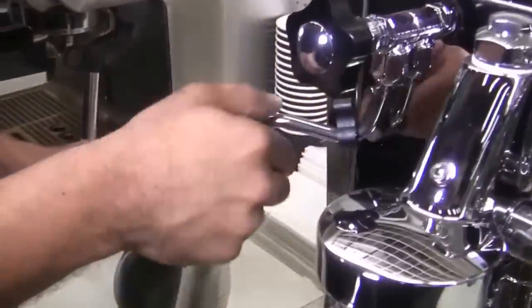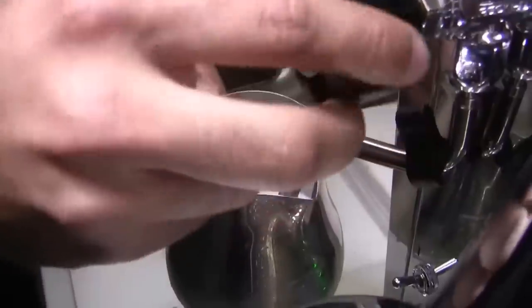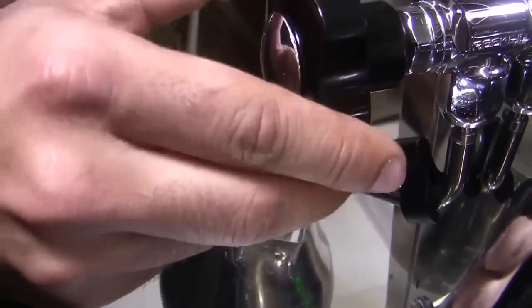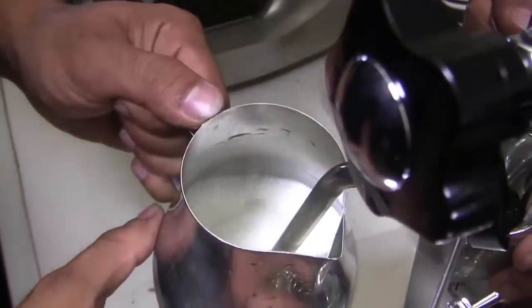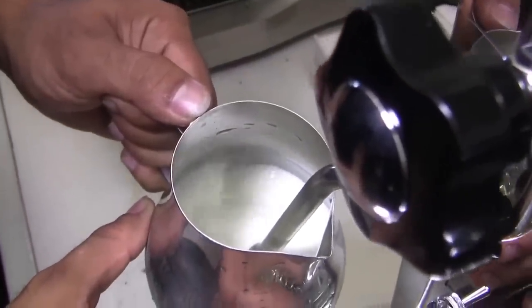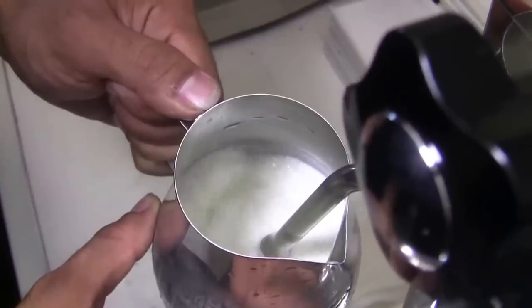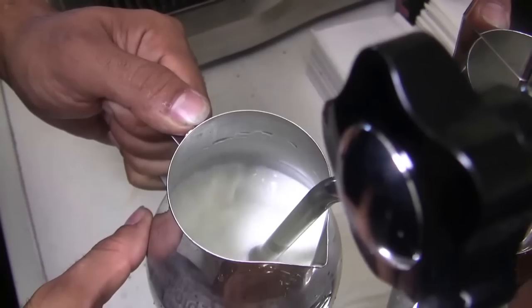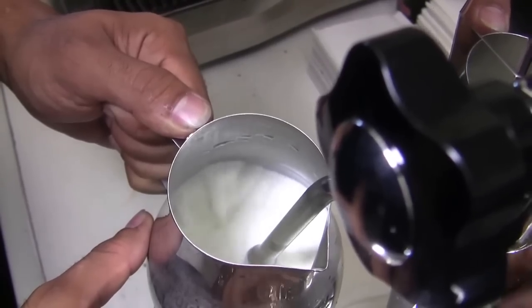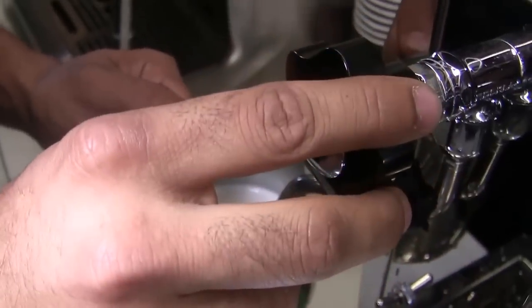Since it's been purged out, I can go ahead and just submerge the tip and froth the milk. Open it up slowly. I'm just going to bring it back to the surface. Touching the side of the pitcher, I can feel when it's a little too hot. And right about now it's reached the temperature I want, so I'm going to submerge it and close it off.